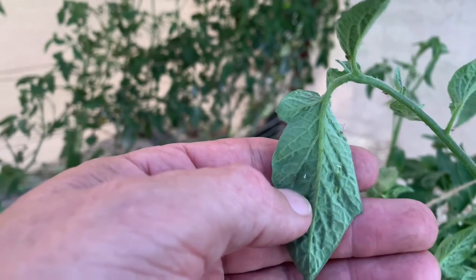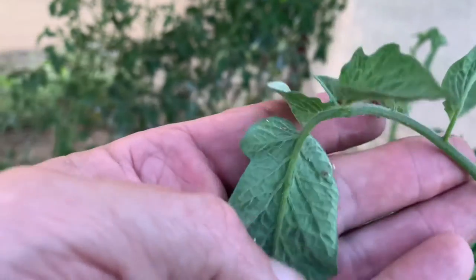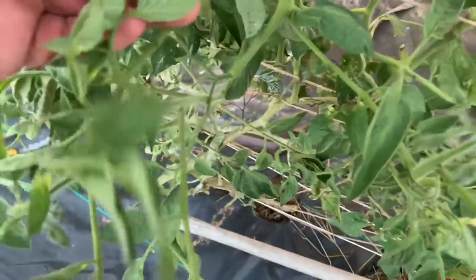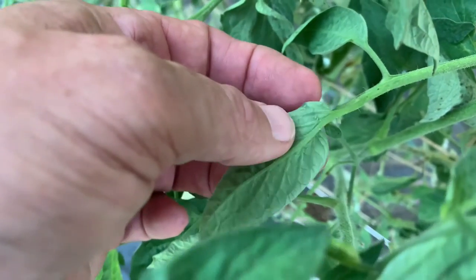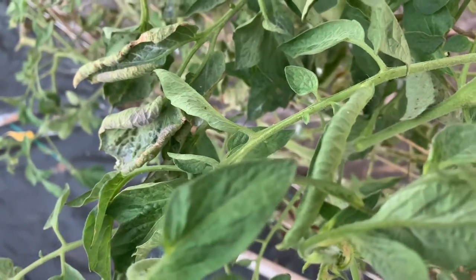You see that right there — those are mealybugs. Let's see if we can find an aphid. There we go — green aphids right there. And he is moving, still alive. So let's talk about control.